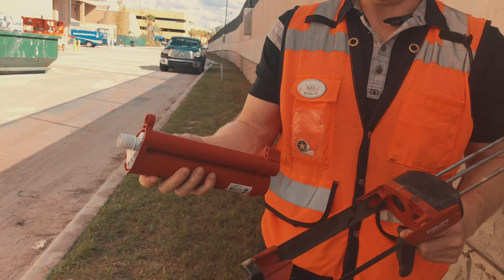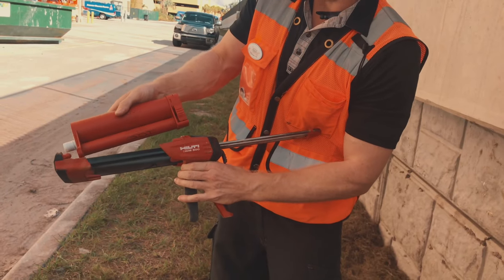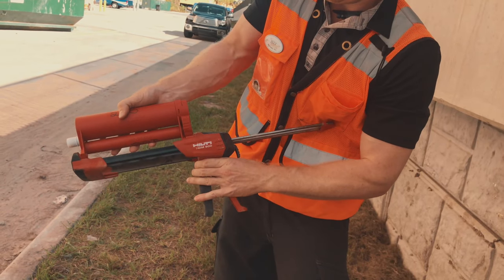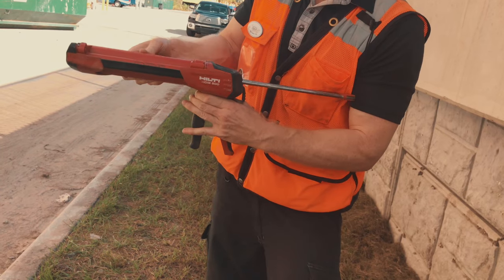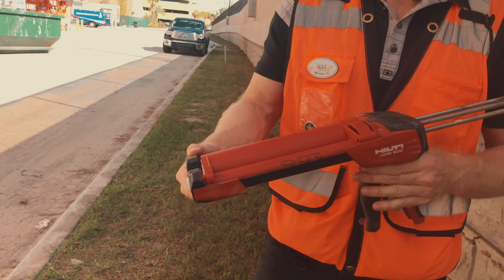Once it's in, you've got to put it back in. Just take it, start down here, do that, and click it in. Set it all the way down, then screw on your tip when you're done, and you're ready to rock and roll.